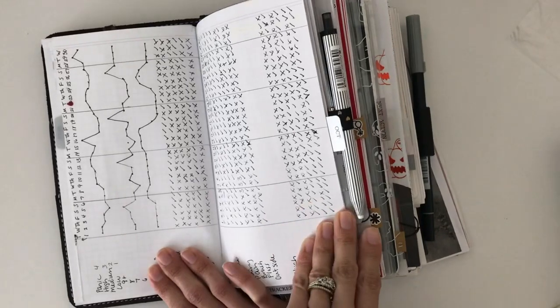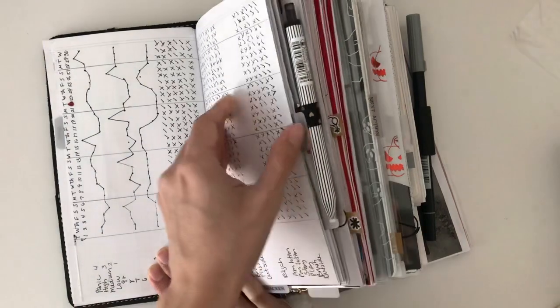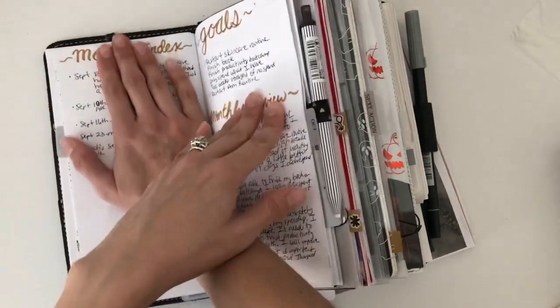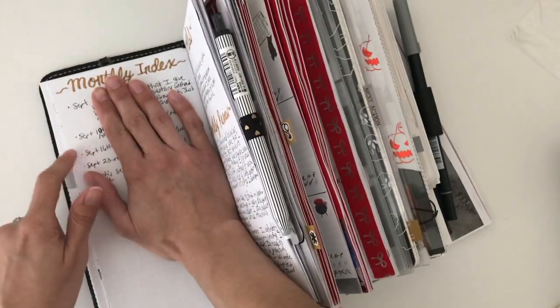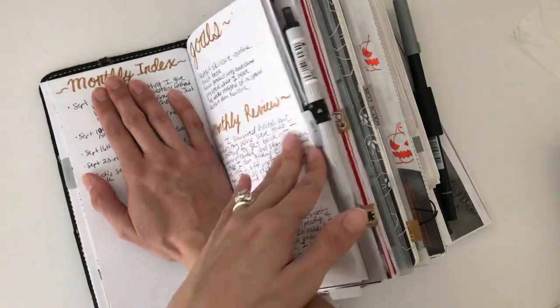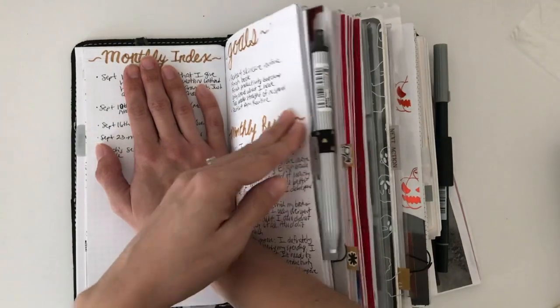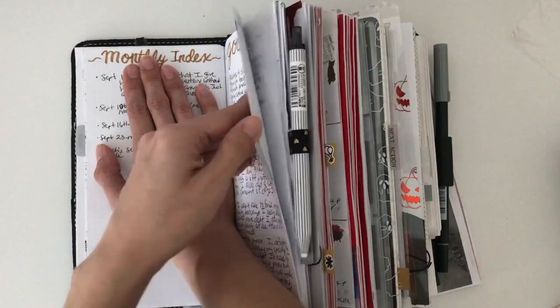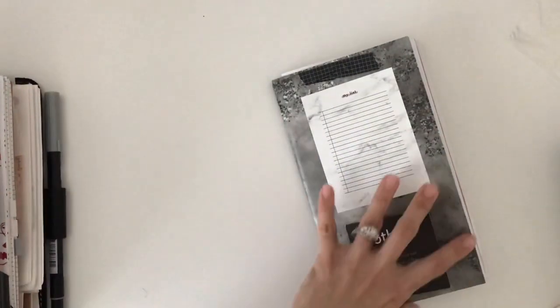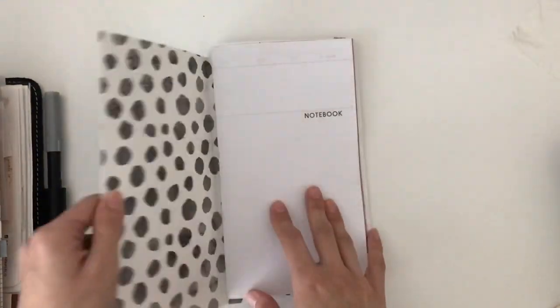Here is my tracker for the month, which I loved how it turned out, so I ended up doing it for the month of October as well. And then here is my monthly index, which is basically all the important information I want to keep for the month - anything I write in my dailies that I feel is important to reference in the future I put here. And then my goals and my monthly review were right here. So that is my September monthly.